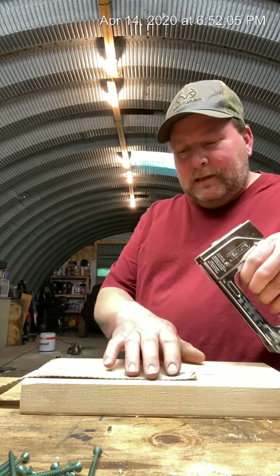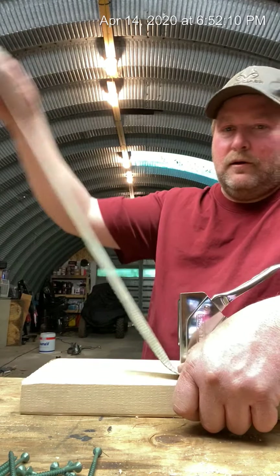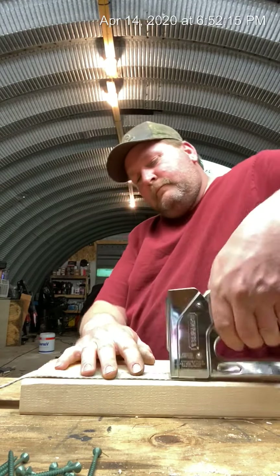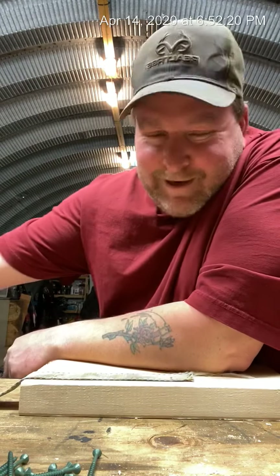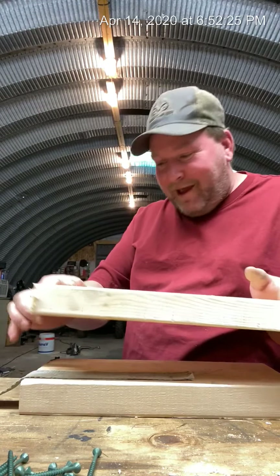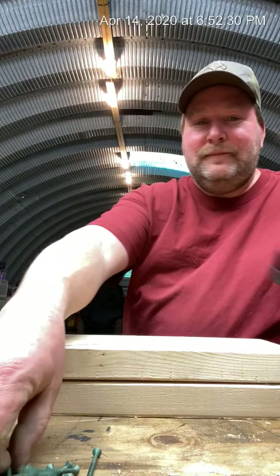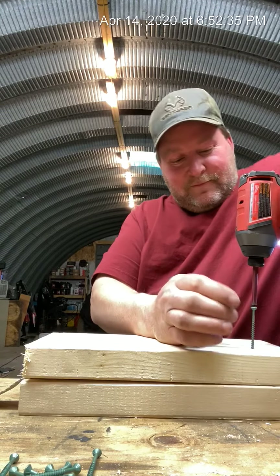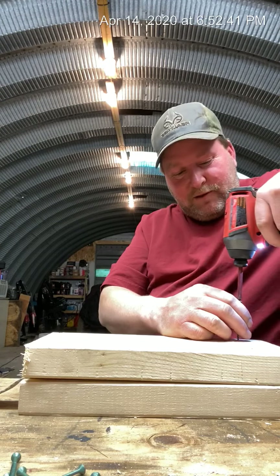Take your staple gun, lay a piece of strap on your wood. Take a piece about a couple feet long, lay it on one board, put a couple staples in it — pow, pow. Take another board, lay it on top of that board, squishing that strap in between them. Then take your screw gun and some deck screws.